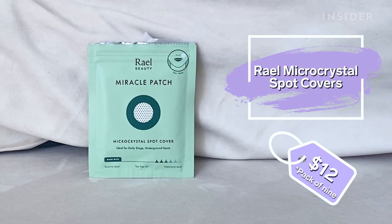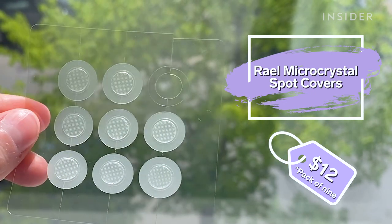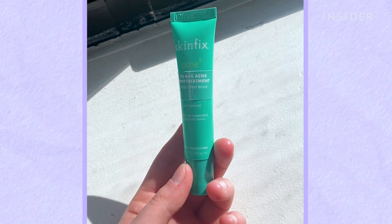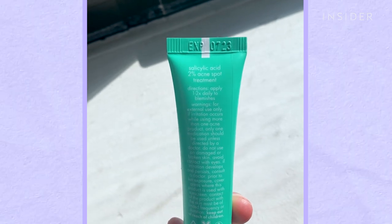I am trying the Royale Micro Crystal Spot Covers for Early Stage Acne. The patches claim to fight early, unpoppable acne, which is often red and painful to the touch. I often struggle with acne like this and I always feel helpless. I try to use spot treatment, but the ingredients are usually for pimples that are already at their peak and not for ones that have yet to reach it, so I just have to sit back and wait while they brew.